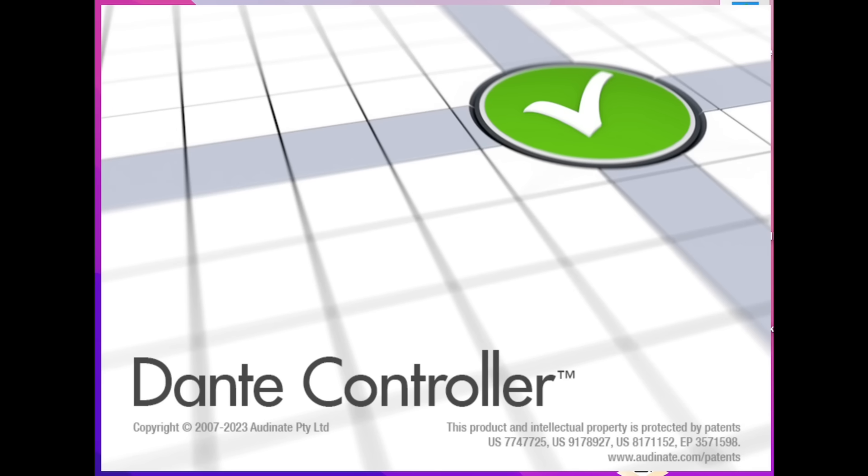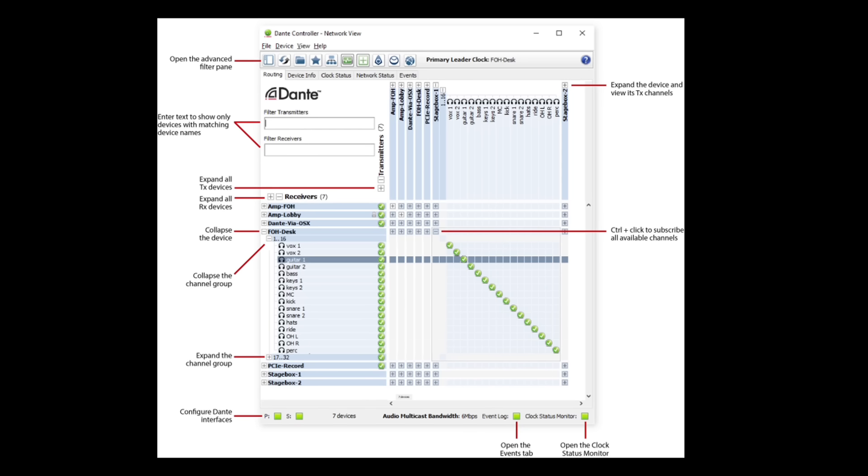Let's have a look at the Dante controller. Here's the web interface to the application, and along the top you can see the transmitters, and down in the bottom left-hand corner you can see a list of receivers.